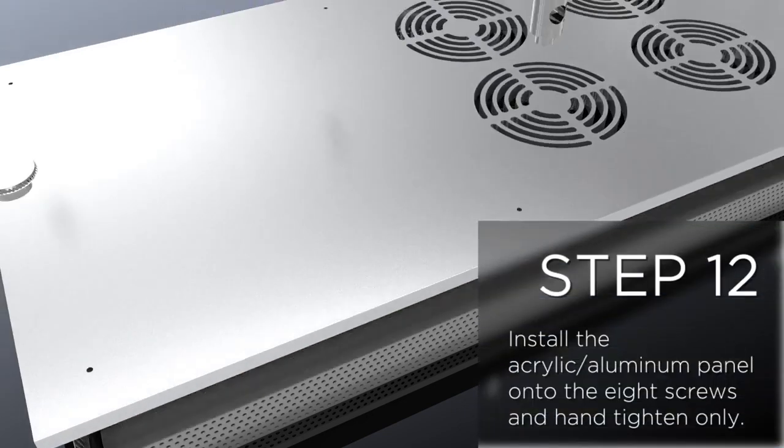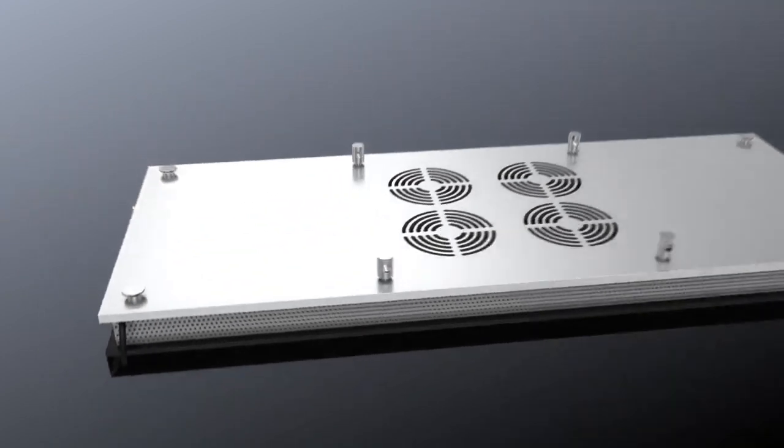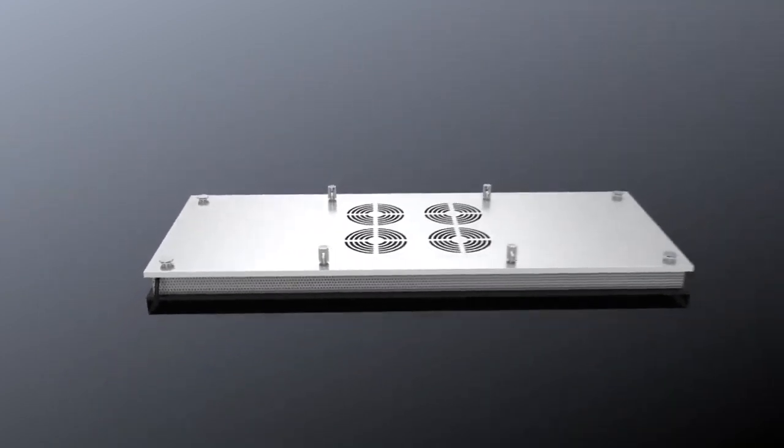Step 12: Install the aluminium panel onto the eight screws and hand tighten only.